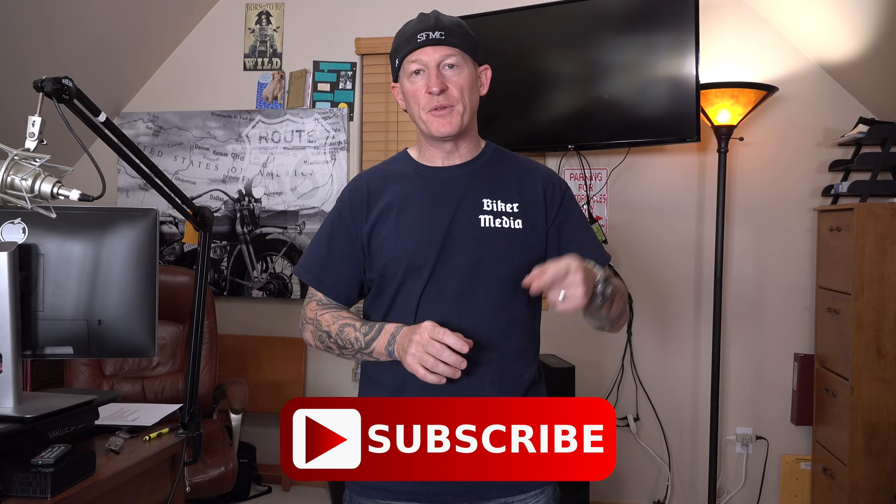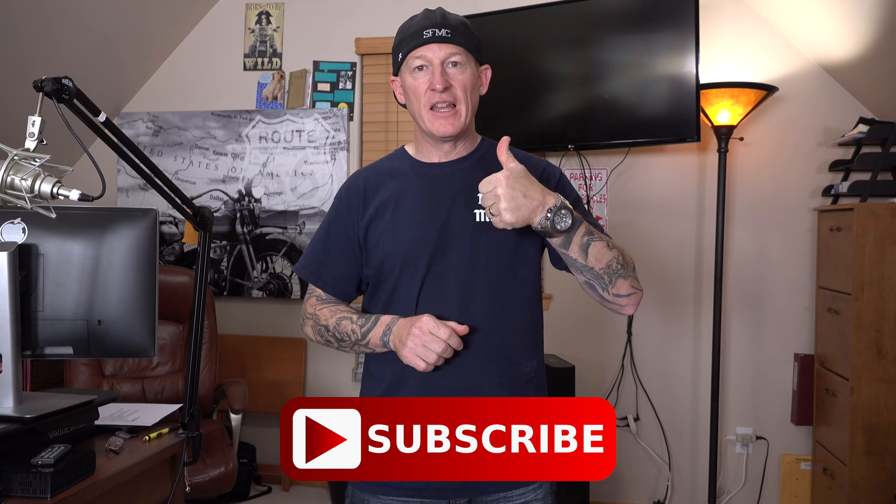Don't forget to subscribe to this channel — every time that subscribe button is hit, another biker joins the revolution. Like it and share it with all your friends.